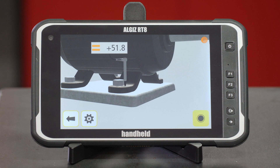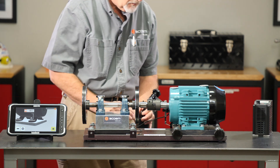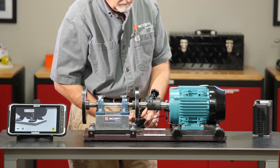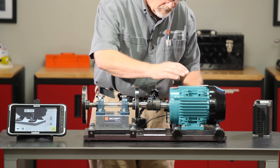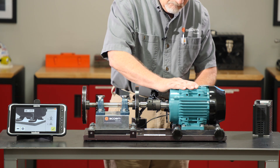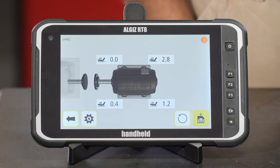We have one more to do. I'll turn my magnet off, move back to the inboard over on my side, remount again, and tell it to measure that. So I'll loosen it, tighten it, and choose the check.